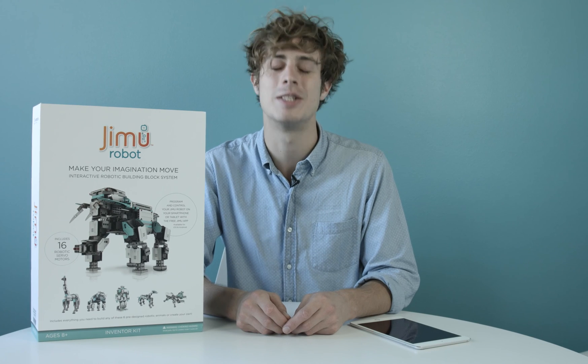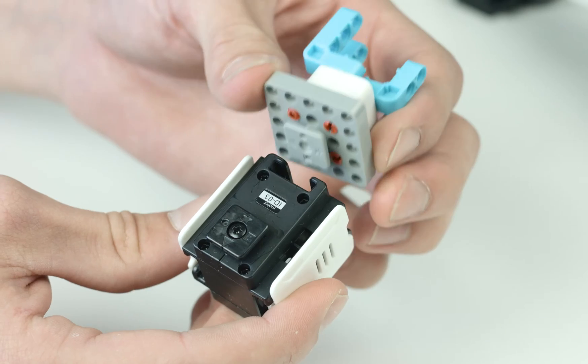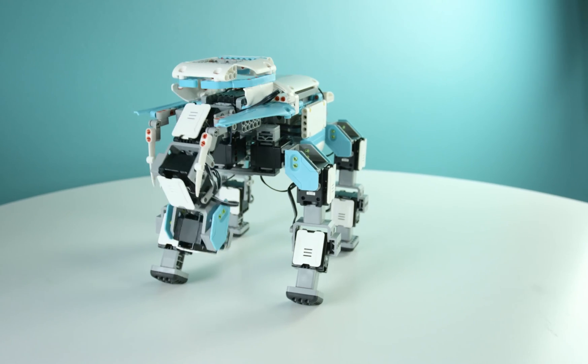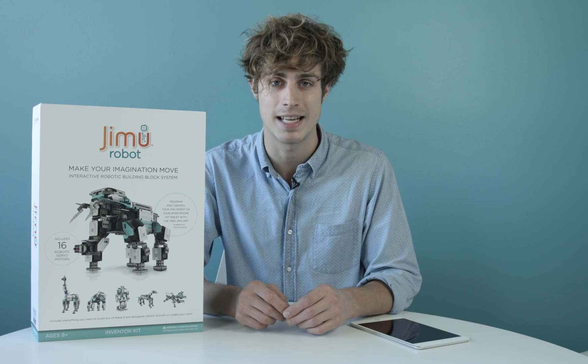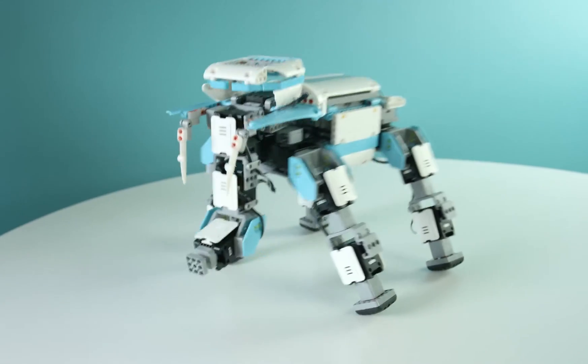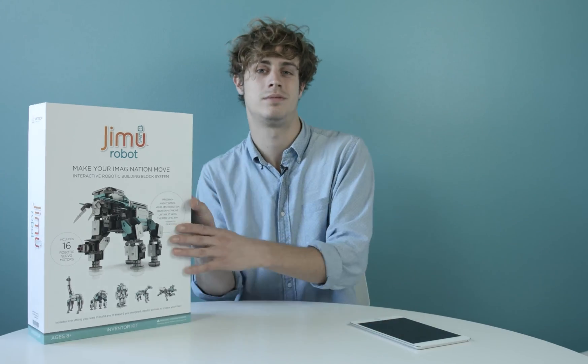Hi, I'm Joey, and this is the Jimoo Robot Inventor Kit from UbuTech Robotics. Jimoo is a sophisticated robotic building block system that gives you the power to create and program your own robots. It's a fun and exciting way to engage in hands-on learning in STEM. The future of robotics is awakening, and you're smarter for it. So let's take a look.